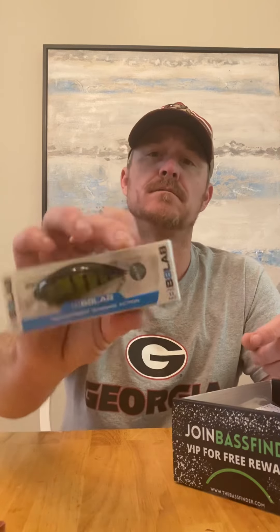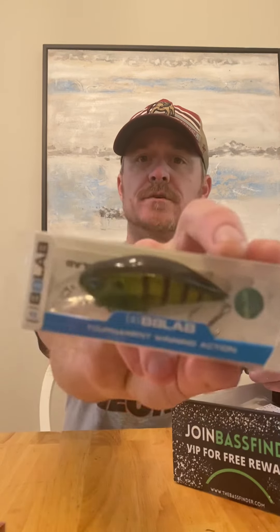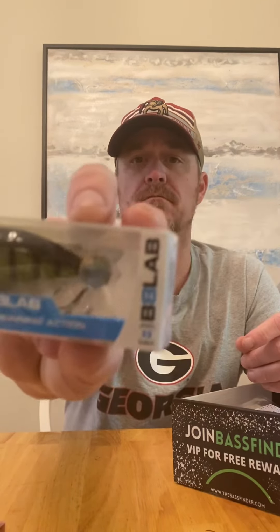I like this one — this is a Bait Lab crankbait. I like that color a lot too. It's not your standard green; it's got some sparkle in there and a little bit lighter color.